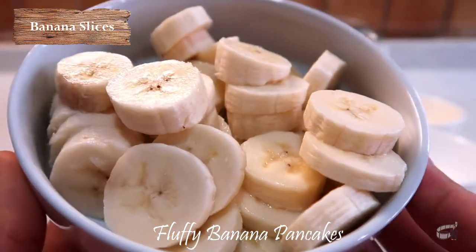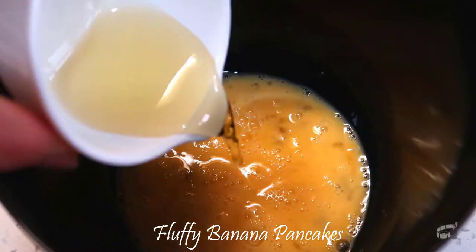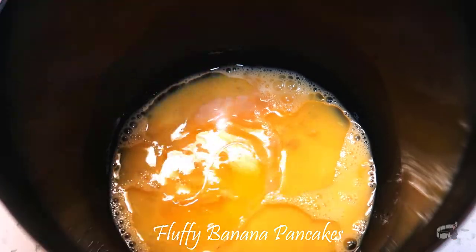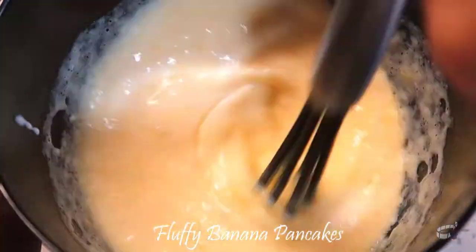In a bowl, combine all the wet ingredients. Beat the eggs and then add the vegetable oil, vanilla extract, the melted butter, and buttermilk. Whisk and then set aside.